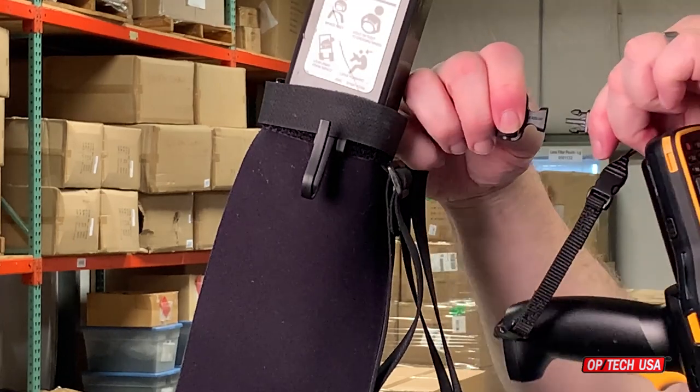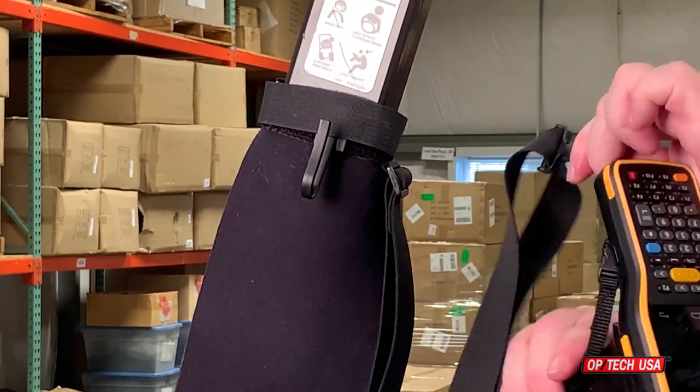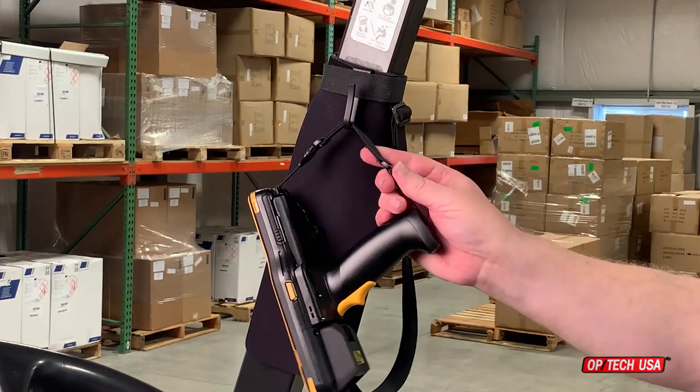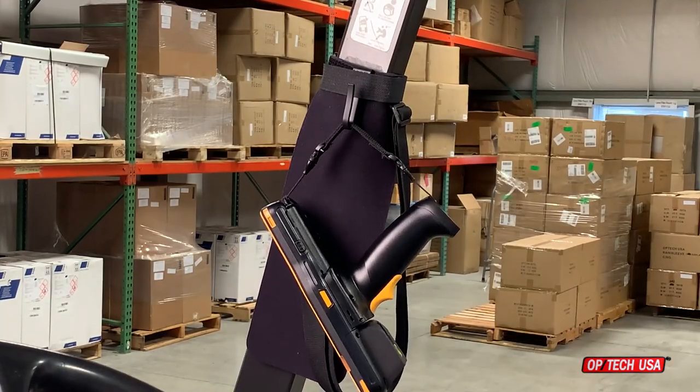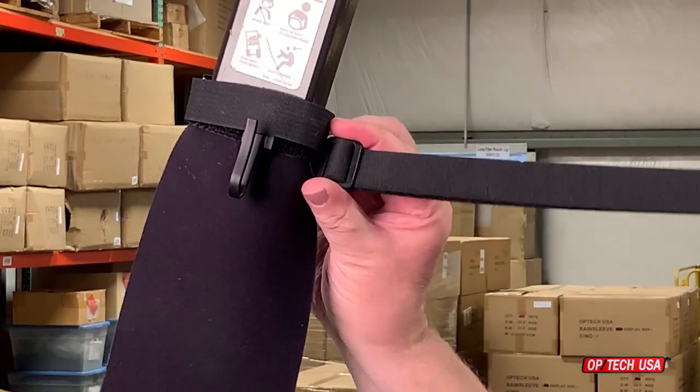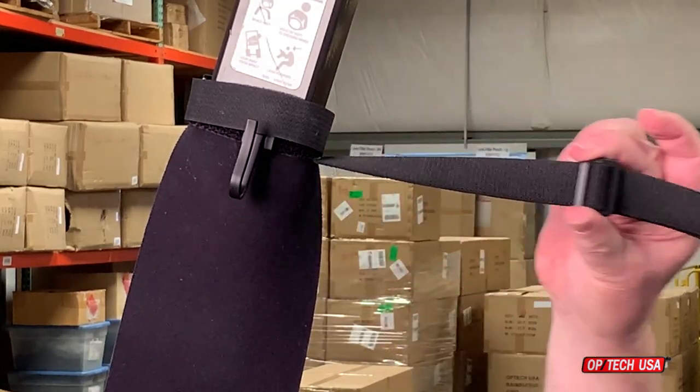Next, you'll attach the scanner to the elastic strap using the remaining mini QD loop connector. The scanner hook adapter allows you to hang the scanner on the hook when it is not being actively used. The length of the elastic strap can be adjusted using the tri-glide adjuster.